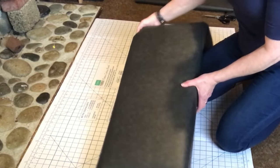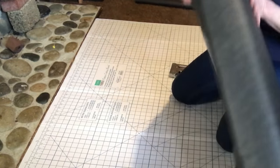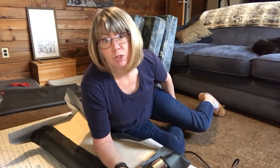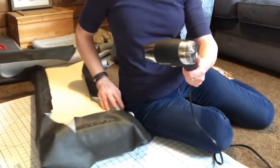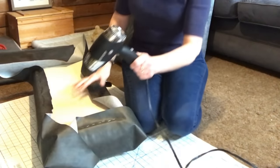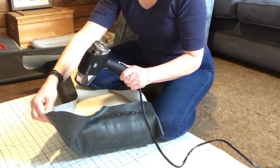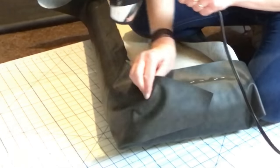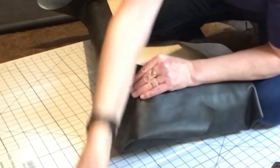This is the rounded corner which I'm going to now start to shape. What I'm going to use is my hair dryer — it will soften up the vinyl so it's more pliable and will go around the corners smoother. That makes a huge difference in how pliable this stuff is. It's amazing.